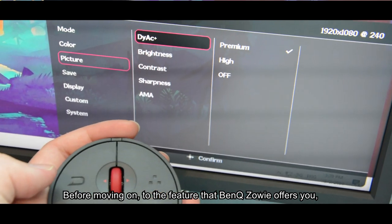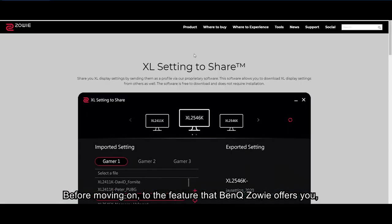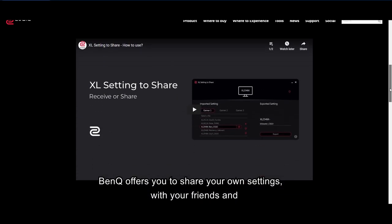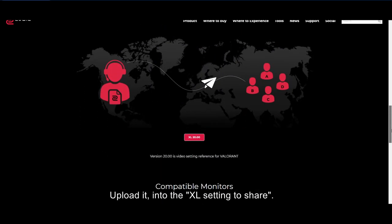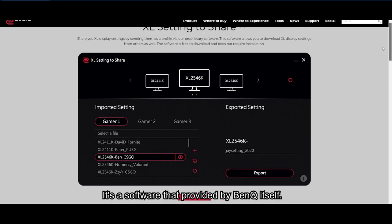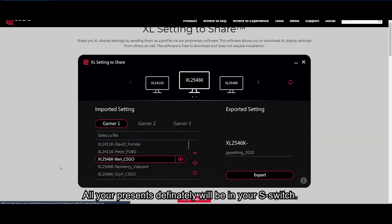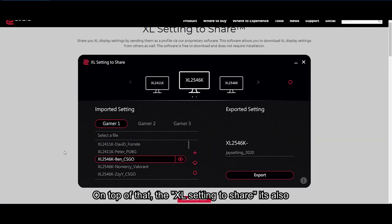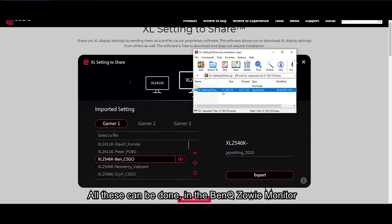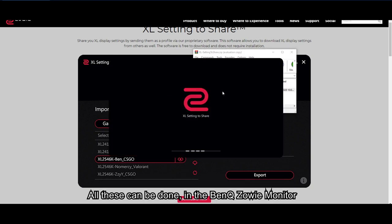Before moving on to the features BenQ Zowie offers, here is a game changer: BenQ lets you share your own settings with friends and upload them to XL Setting to Share — a software provided by BenQ itself. All your presets will be stored in your S-Switch. On top of that, XL Setting to Share also serves as a backup for you during tournaments.